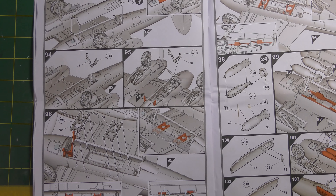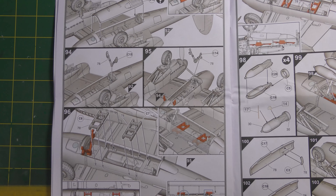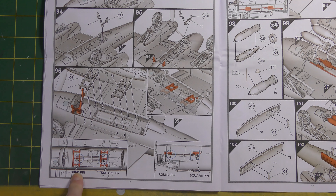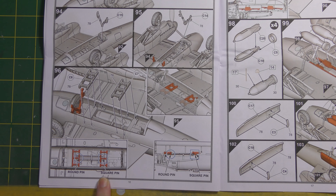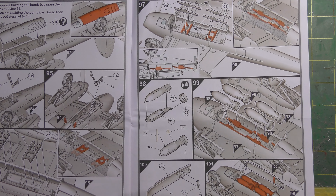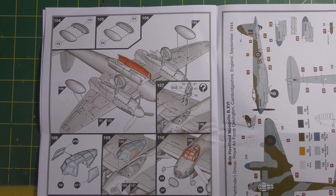On to the bomb bay - the bulged bomb bay door assembly, with an open bomb bay option as well. Bomb cradles are included, with the instructions pointing out idiosyncrasies for correct construction: the forward ladder part has a round attachment pin and the aft one has a square pin. You could spot that visually, but it's nice it's been pointed out. Bomb racks are followed by four bombs, so no Cookie is included in the kit - disappointing, but anyone with Lancaster kits will have one knocking around.